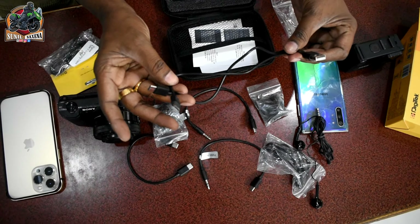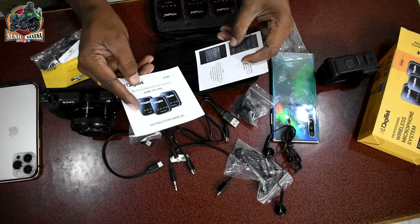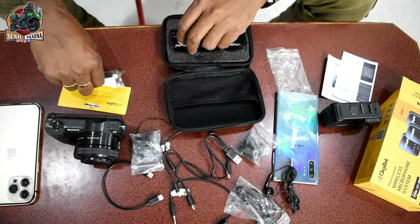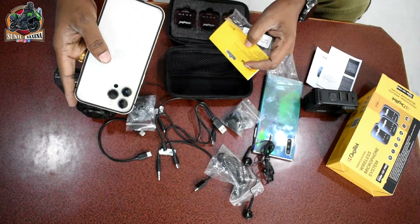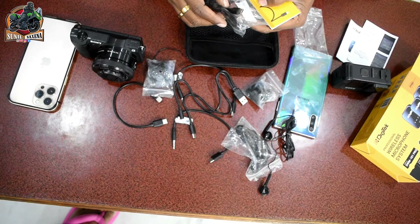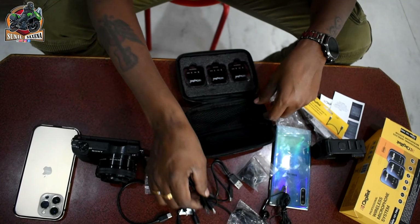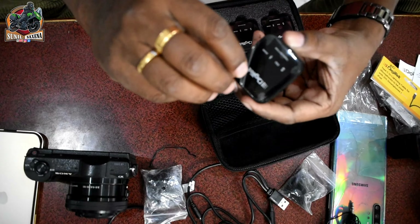We also have a manual and instructions in the box. An additional Type-C to Lightning cable costs 400 rupees extra. So we have the Type-C to Lightning cable for iPhone included. We also have a cover with the DG-TECH branding.